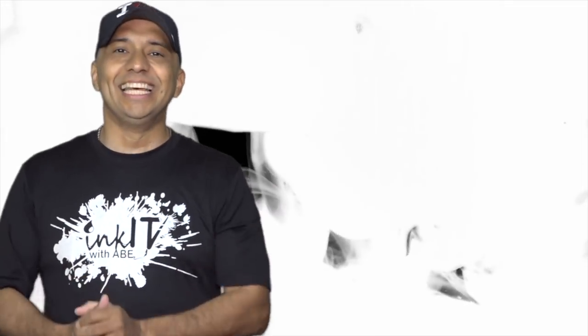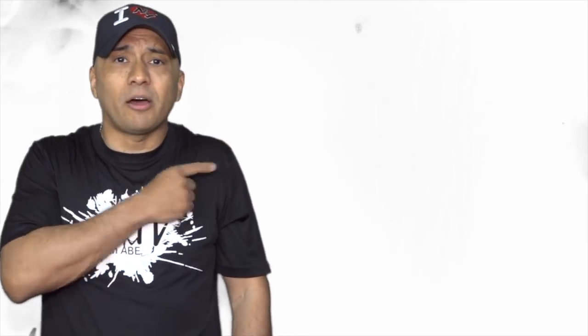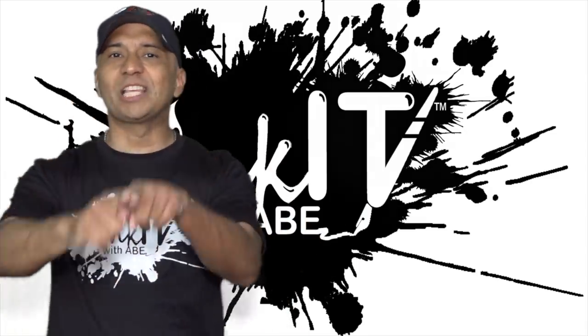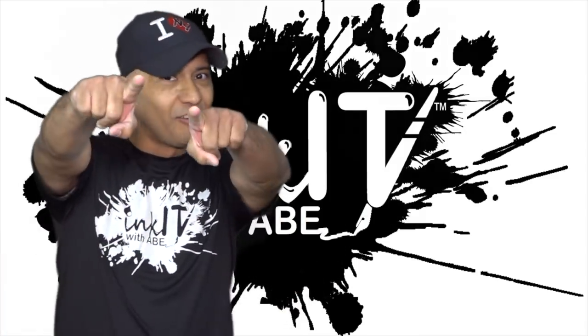Well guys, thank you for watching my video. If this is the first time checking out my channel, don't forget to subscribe, like, share — it's all appreciated, my friend. If you want to check out our gaming channel, just click right here. If you want to check out our other videos from vlogging, just click right here. Thank you very much, guys. We'll see you in the next video. And as always, we love you.